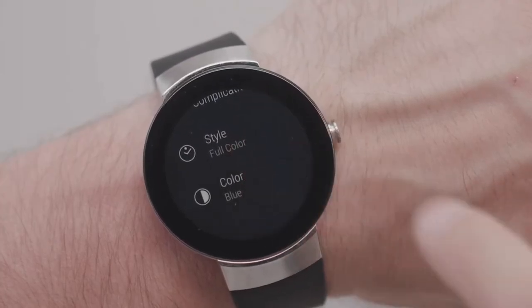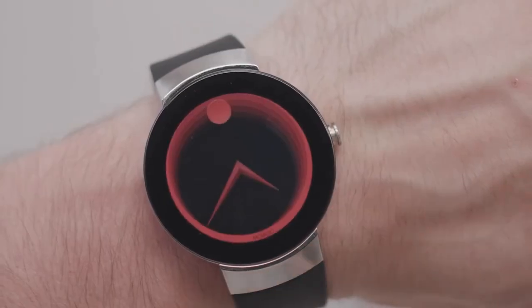You can also change the background color of your dial. Have fun customizing your Movado Connect.